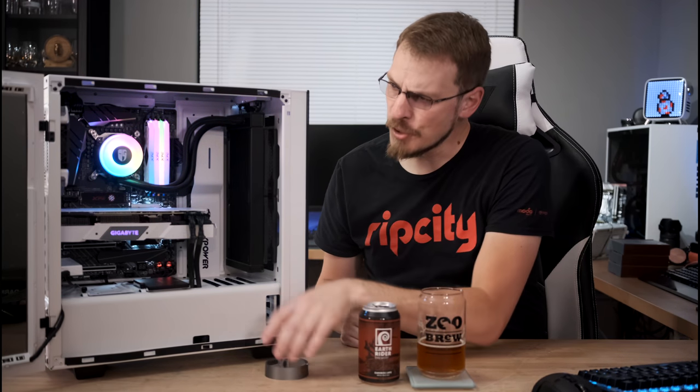The other improvement on the pump is the GamerStorm logo is now rotatable and replaceable if you want to swap it out with something else. Simply reach in there, give a little one-eighth turn to the top of the pump, and this little top panel pops right off. The GamerStorm logo can then be removed, replaced with your own design, and rotated as needed if you have your pump in a different orientation.